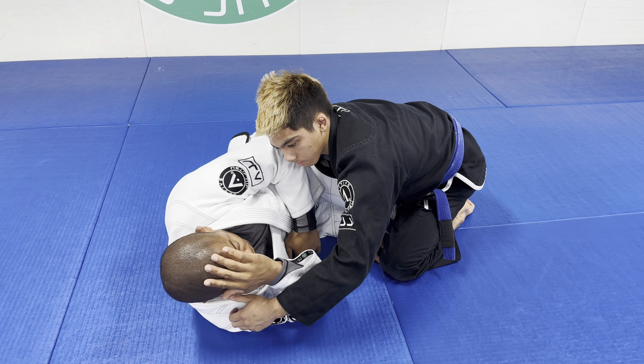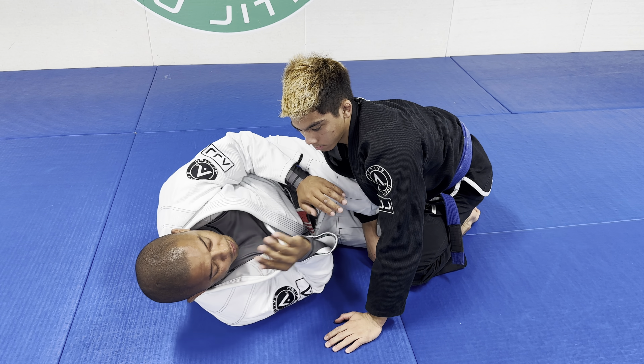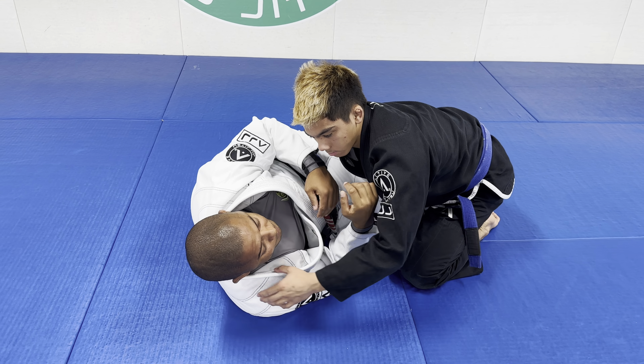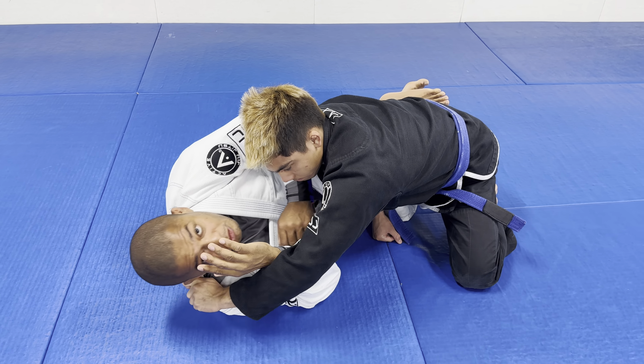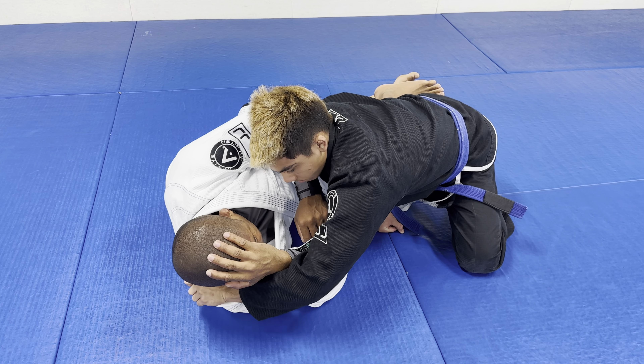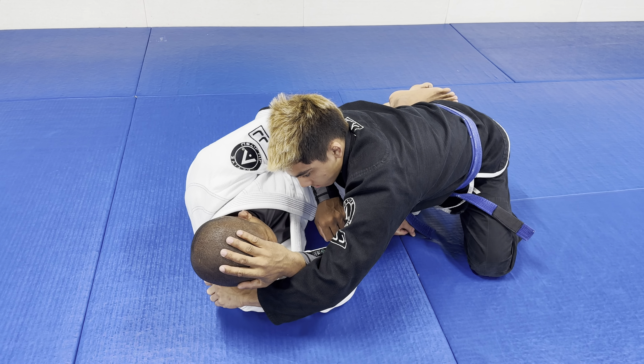I like to call this the Mayweather escape. Mayweather, he likes to block like this. We've got to do the same thing. He made a grip and starts driving forward. Right now he is not able to twist my hand anymore, because I have a strong frame right here — very strong.